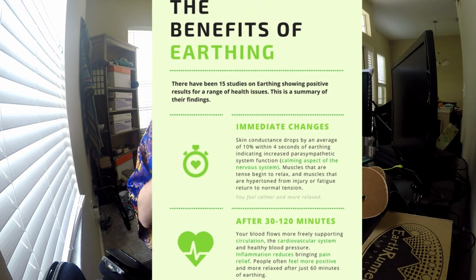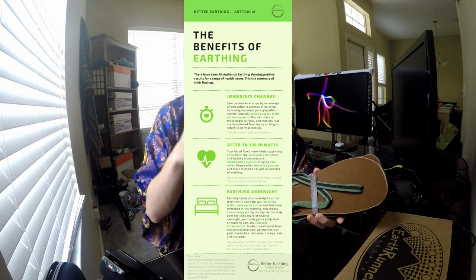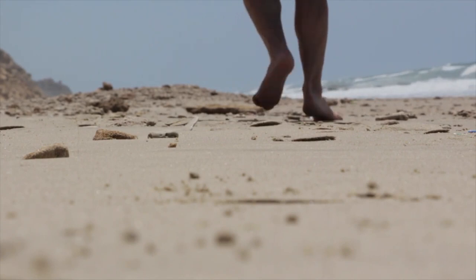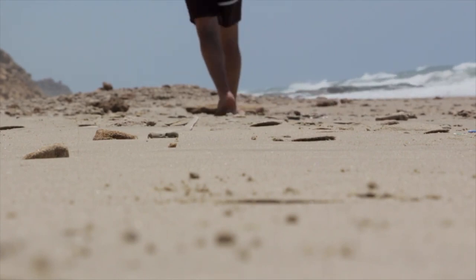There's a lot of research on grounding. The earth — organic material like sand, the ocean, dirt, mud, grass — has negative ions, and our body has positive ions. When we come in direct contact with organic material via our skin, or via conductive material, it balances out our ions. When we wear plastic shoes all day and we're inside all the time, not connected to the earth, we start getting an excess of positive ions, and that can cause a lot of inflammation.